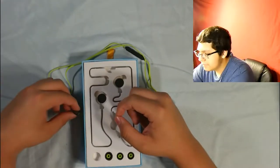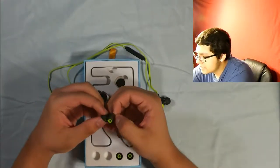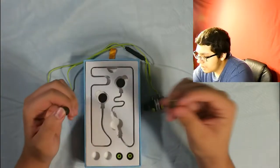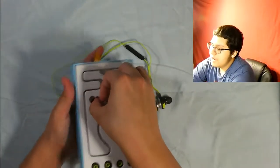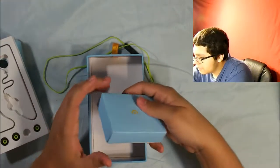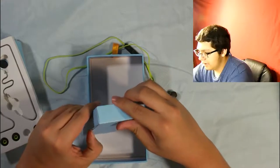I always like doing that — peeling off the plastic of new items. We got the charger right here. These are waterproof, by the way. I forgot to mention that. But yeah, they are waterproof because sporting stuff is going to be waterproof — you're going to be sweating.